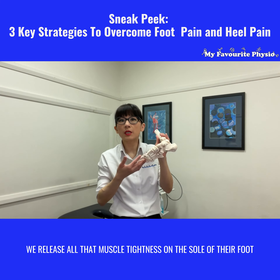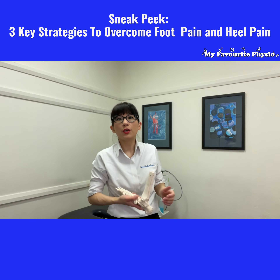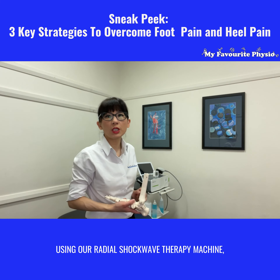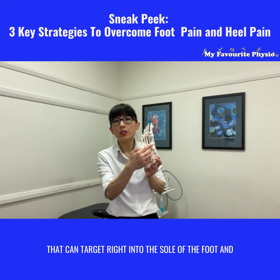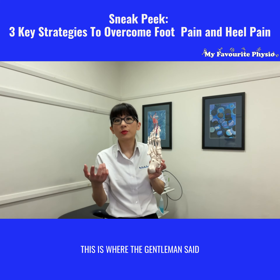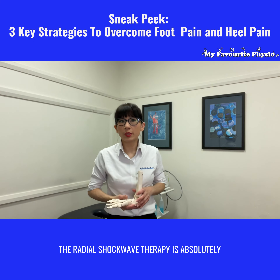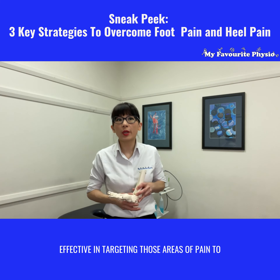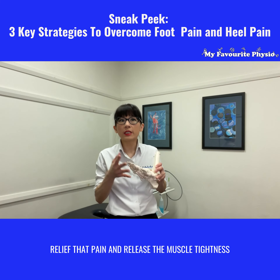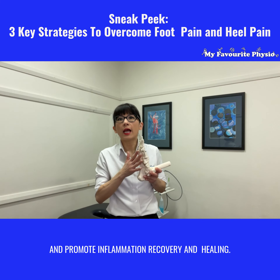We release all that muscle tightness on the soles of their foot and on the back of their calf using our radial shockwave therapy machine, which you see behind me. That can target right into the sole of the foot — and this is where the gentleman said nobody has ever been able to get in right there where he felt his pain. The radial shockwave therapy is absolutely effective in targeting those areas of pain to relieve pain, release muscle tightness, and promote inflammation recovery and healing.